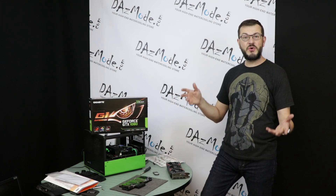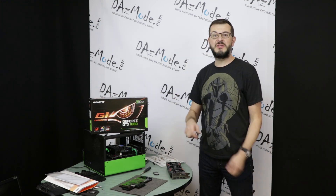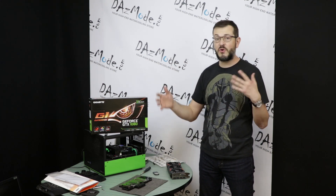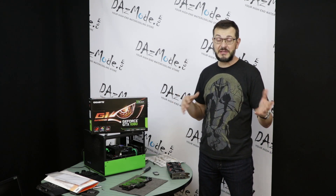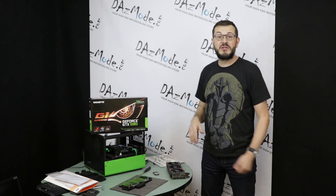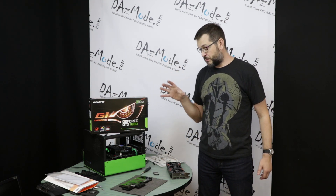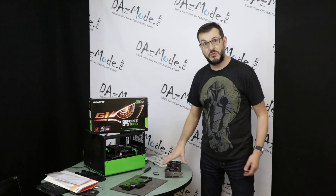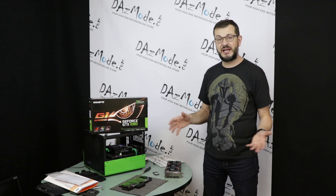Hello everybody, Dad's here. Welcome to episode 5 of the Creamy Lantern Build. While I continue modifying the Predator unit that requires multiple coats of paint so things look a little bit nicer, we can continue to work on the build. I would like to work on the GPU portion of it — it also needs to be water cooled. A couple words about what I selected for this build.